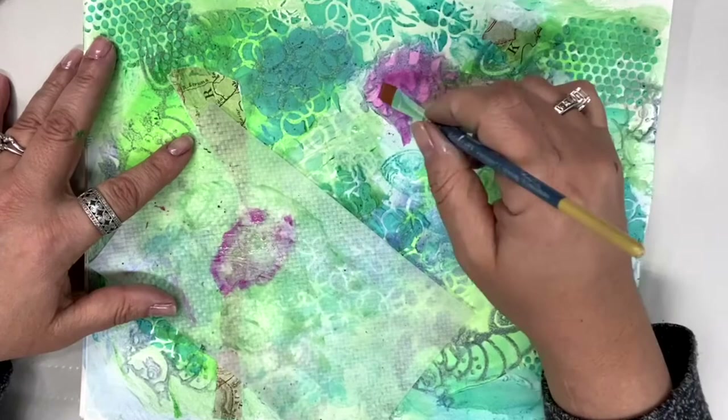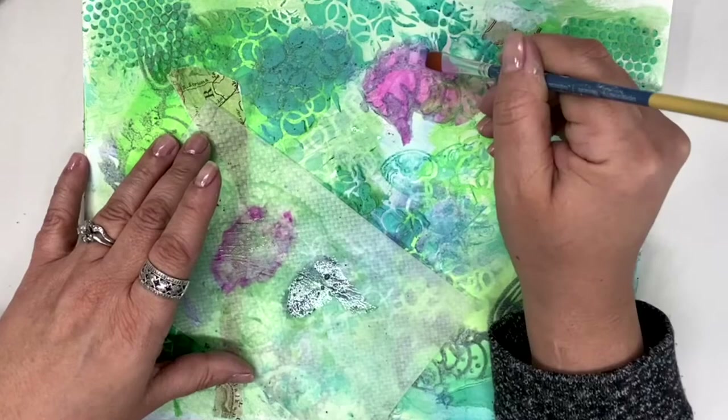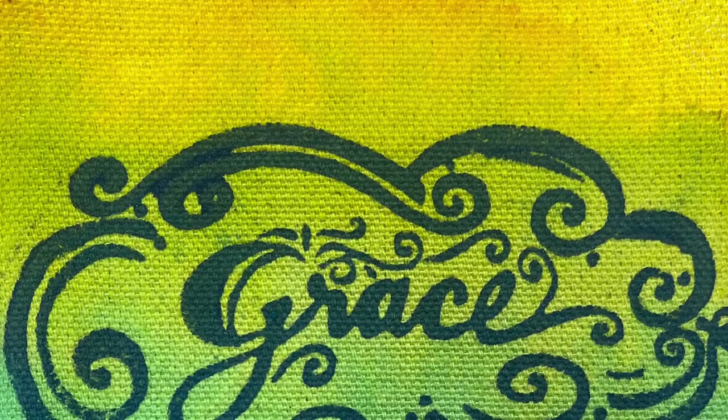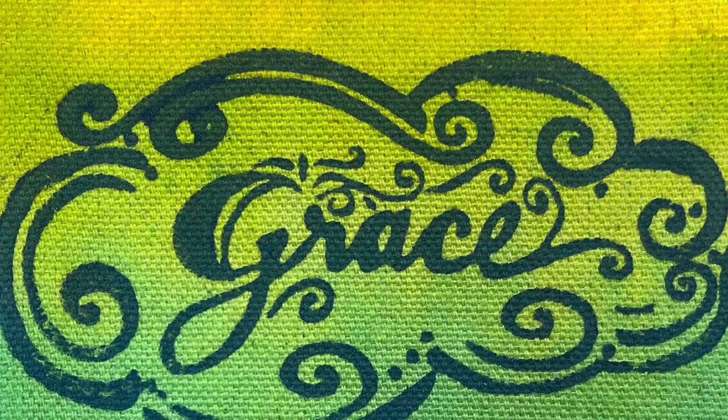Do gelatos work on fabric? Yes they do. You can use either the wet technique or the dry technique — you can layer, you can stencil — everything that you can do on paper you can do on fabric. Let's see some finished projects.